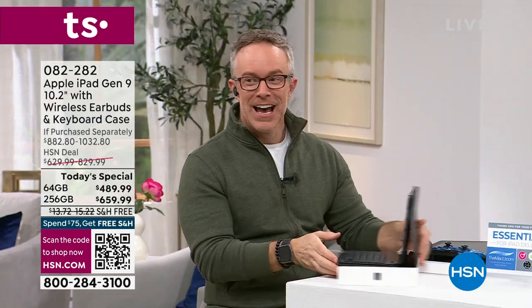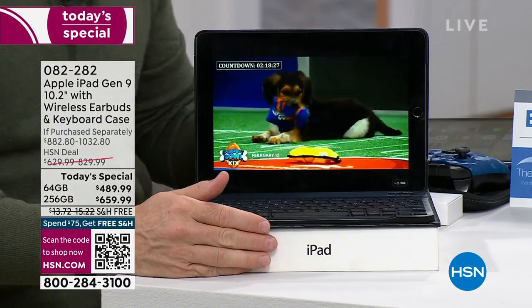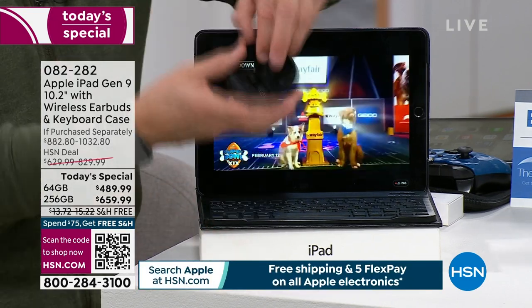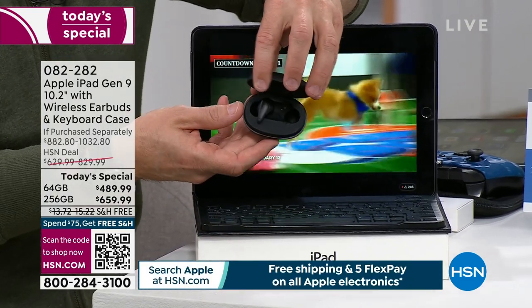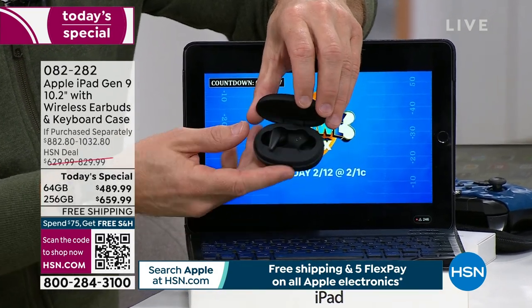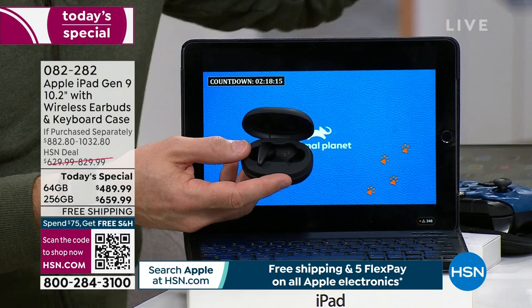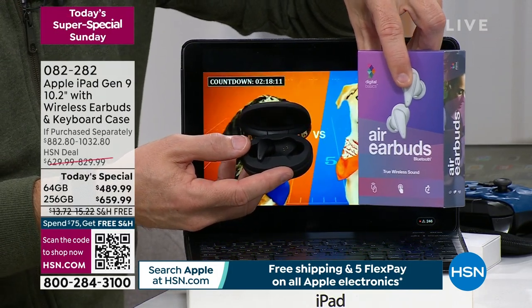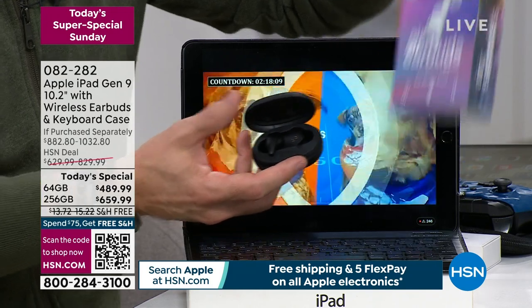I popped in the wireless earbuds so I'm not bothering anyone — and this has never been included before. This is a gift in and of itself. Maybe the iPad is for you but you're gifting these earbuds to your Valentine, or an Easter gift if you like. Let's go — they're counting down to the game. This is going to be awesome.